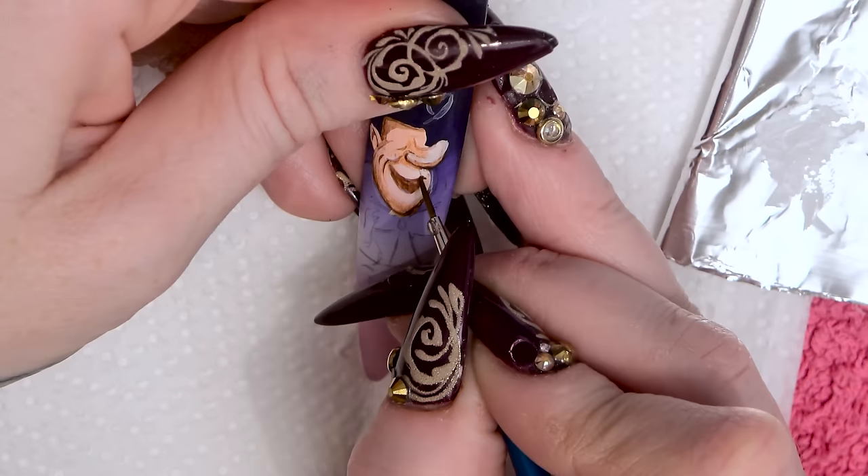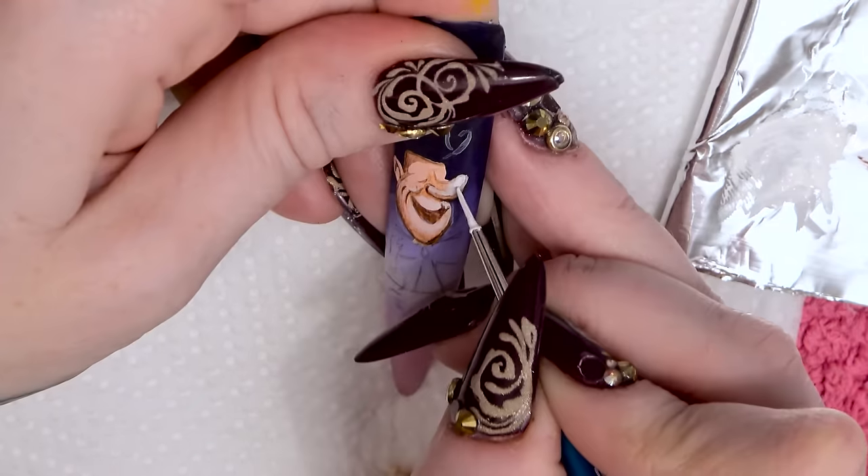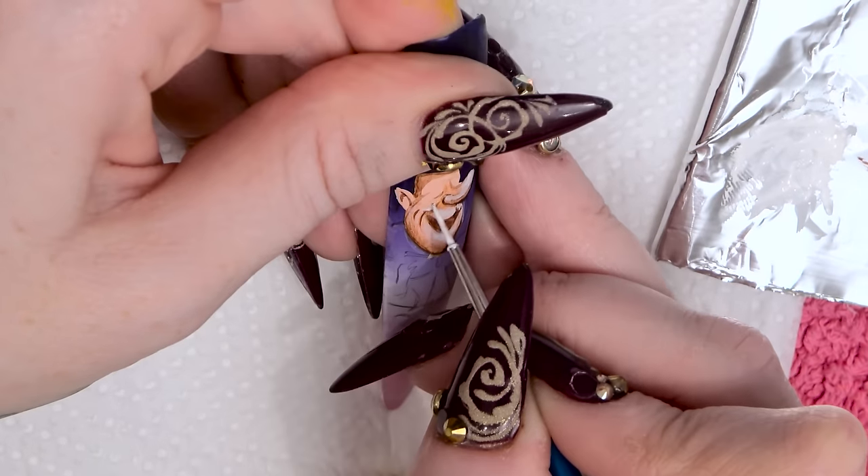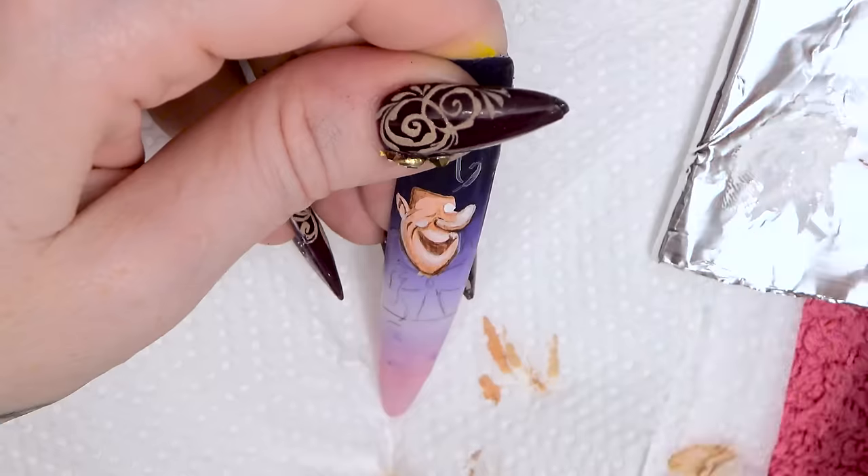Now I've got some white with just a little bit of water, so it's even more white. We can highlight with the brightness of this white now as well.